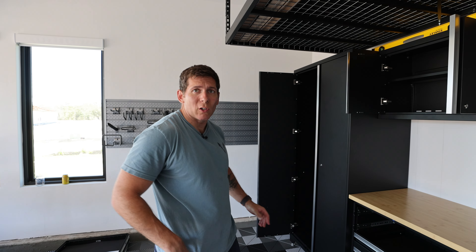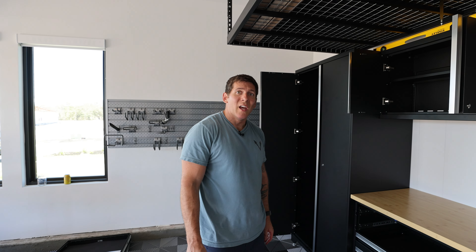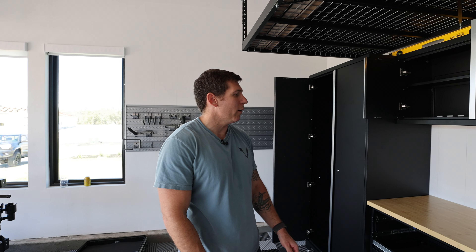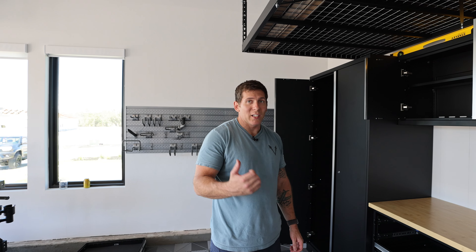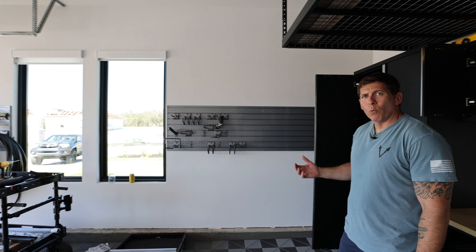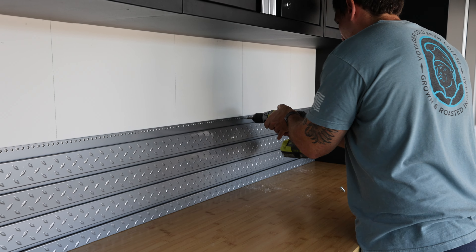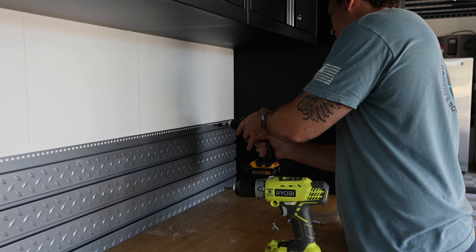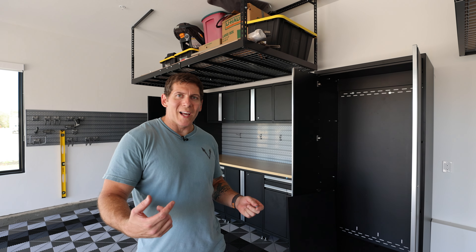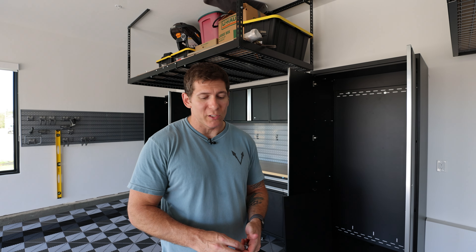We're going to do the slat wall next. There's a separate slat wall video linked down below, probably popping up in the corner right now, that explains setting up New Age slat wall like what's behind me. The slat wall is installed — there was nothing to it. Check out the slat wall installation video for more information if you are curious how it's done.